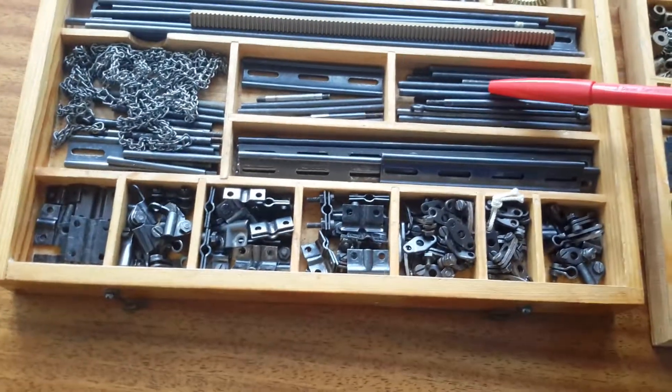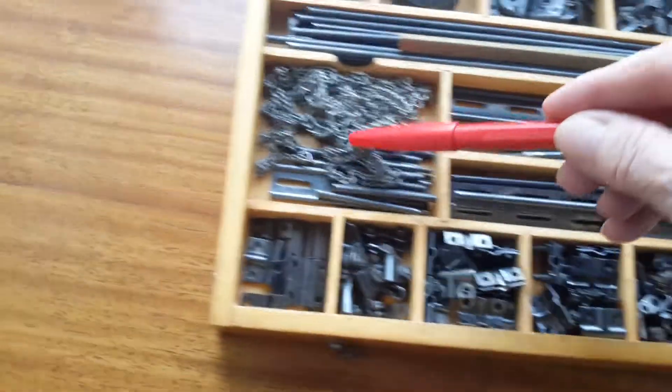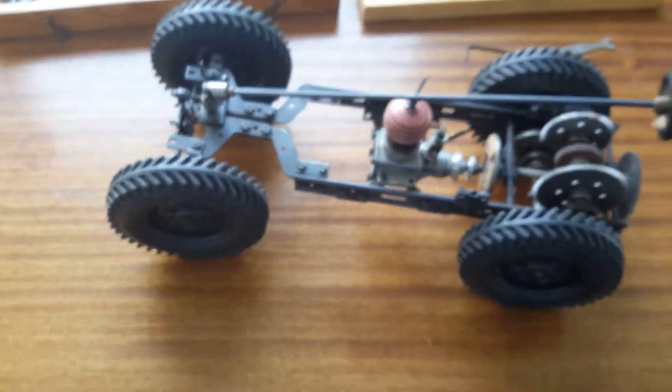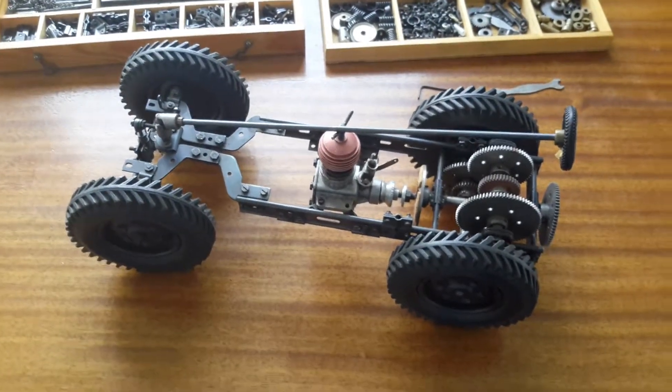We've got beams here, these four-millimeter rods, chain, and different kinds of gears. So it was a nice childhood project.